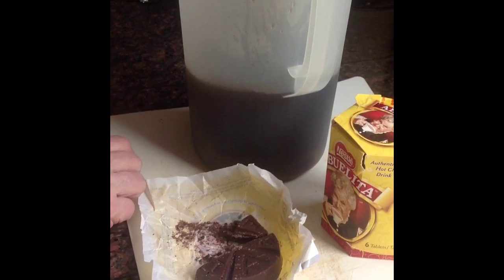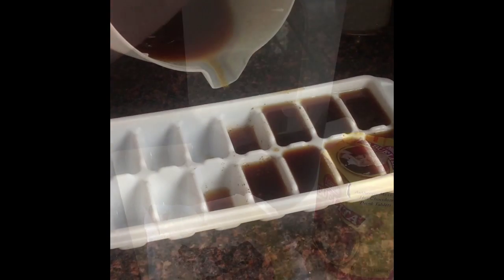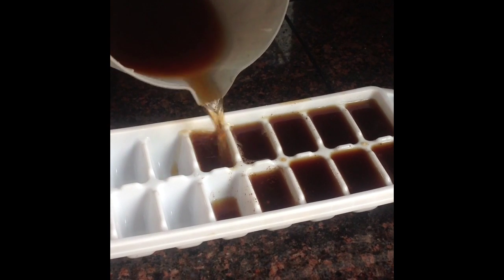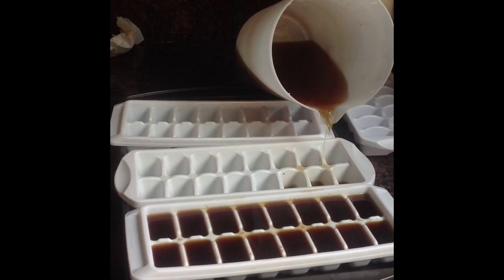Decide what flavors you like. We've chosen some Mexican chocolate here. Make sure you stir it up and dissolve it well. You can put in liqueur or regular chocolate, or you can do this with just plain coffee.